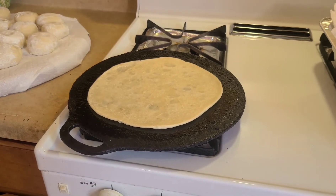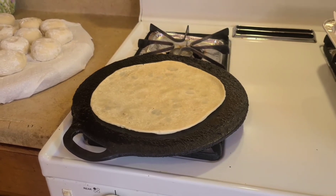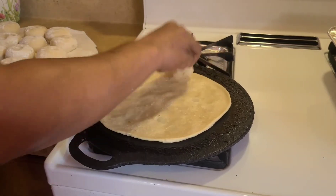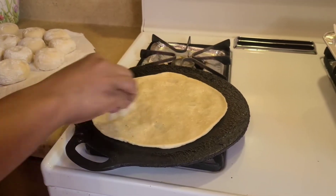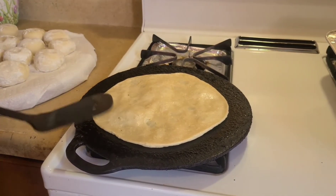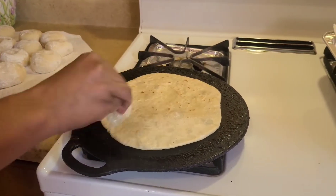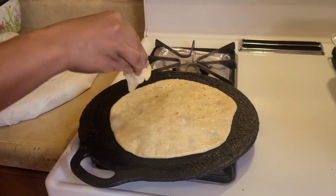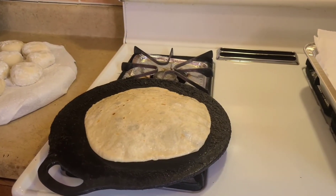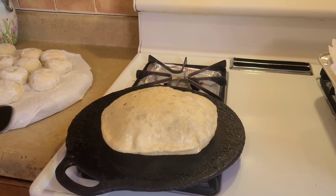Then you flip the roti over to the other side and let it cook a little more. Then you rub a little more oil on top on the other side. If you look at the roti, see how it swells — it swells like that and then it bursts, and then it's finished.